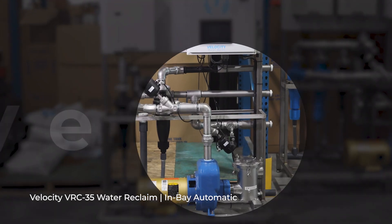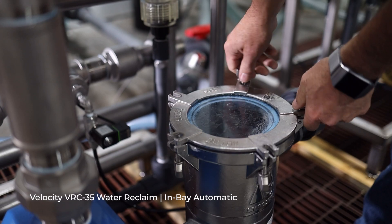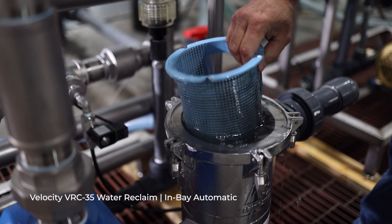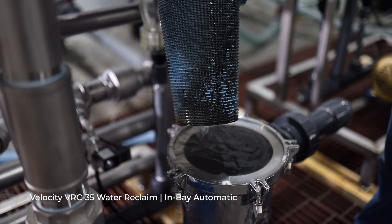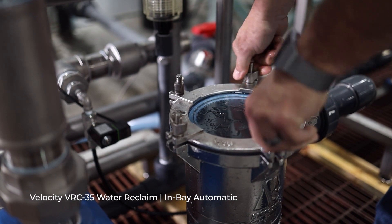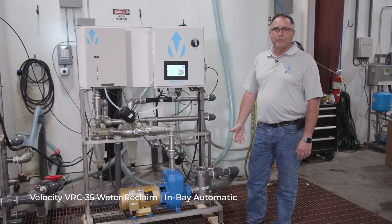There's a fill valve to fill the strainer basket, so you don't need a bucket or a hose. Take the lid off, clean the strainer basket, put it back in, go to the prime screen, the valve opens up and refills the basket, then tighten the lid back down — and you're ready to go again. Very easy, very quick on our maintenance schedule.